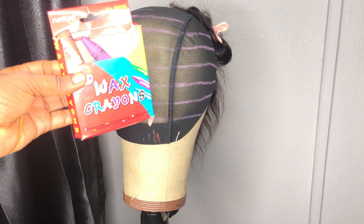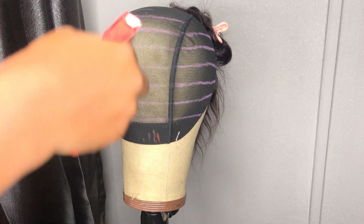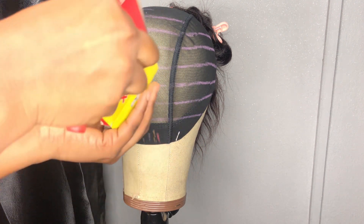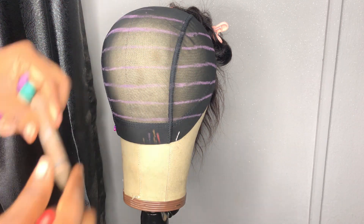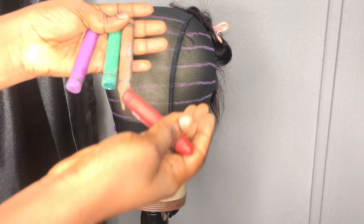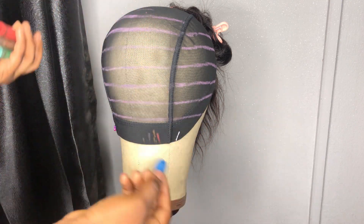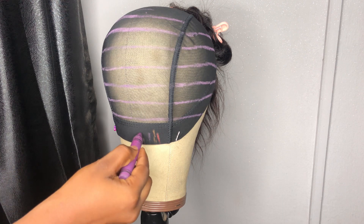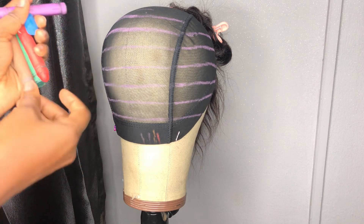I made this guideline using wax crayons — yes, you heard me, wax crayons. It's a long story: I ran out of my metallic Sharpies and went to the supermarket to get some, but I ended up not getting them and had urgent work to do. So I thought, okay what should I do, and this idea just popped in.